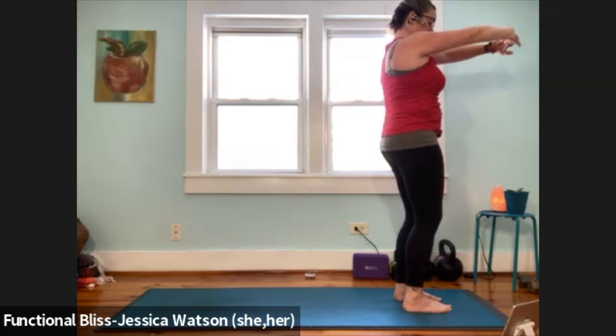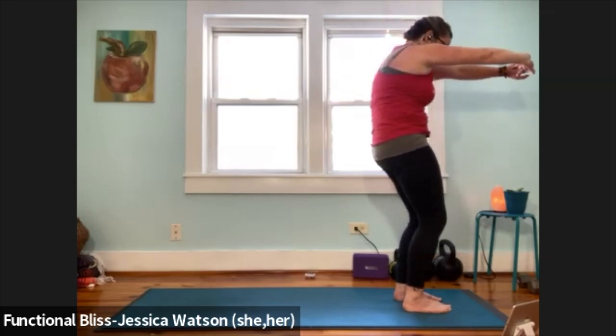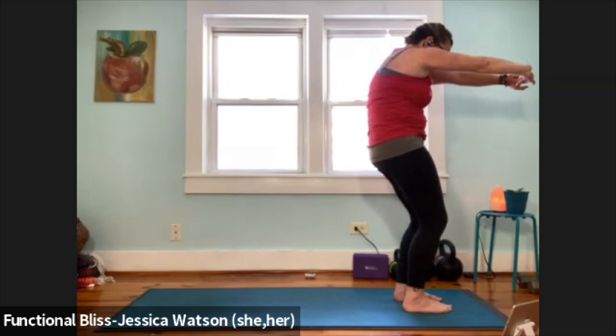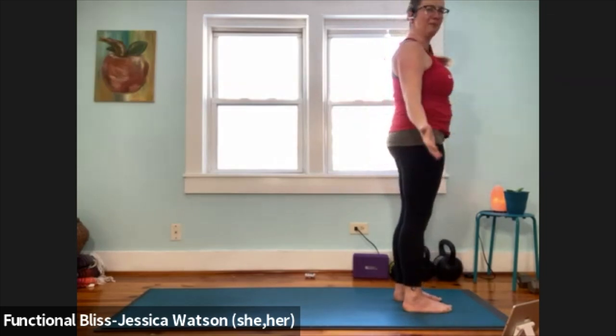Soften the knees just a little bit, push your palms forward, round through the shoulders, round through the back of the body. Take a nice big inhale, slow exhale. Bring it all back in, release your hands, come back into your mountain pose.